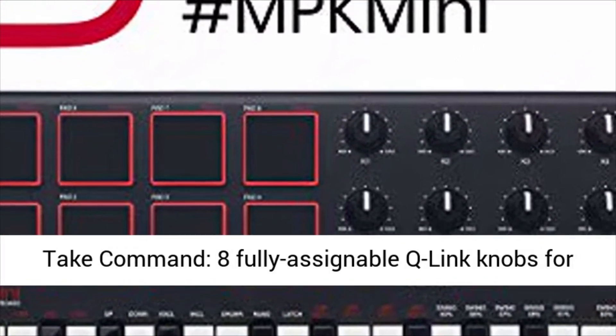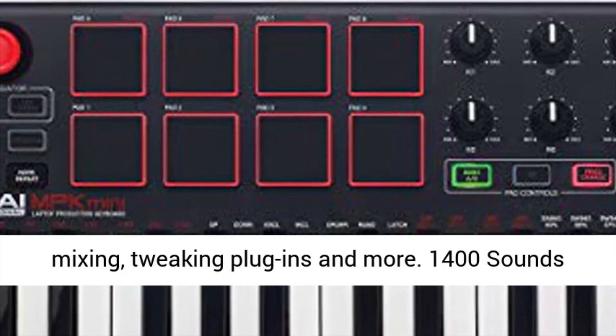Take command with 8 fully assignable Q-Link knobs for mixing, tweaking plug-ins and more.